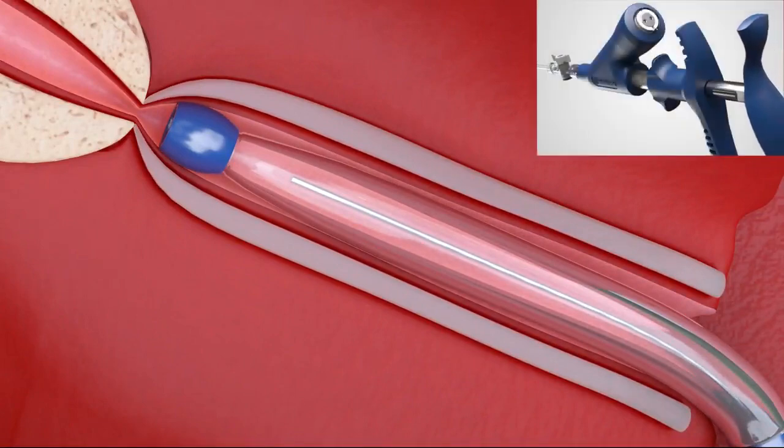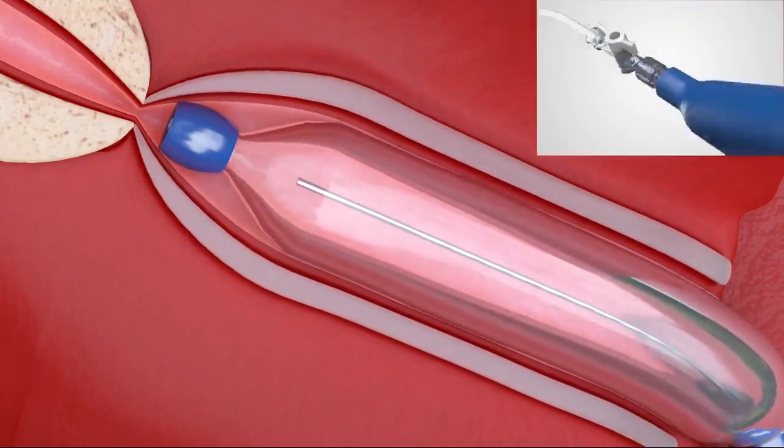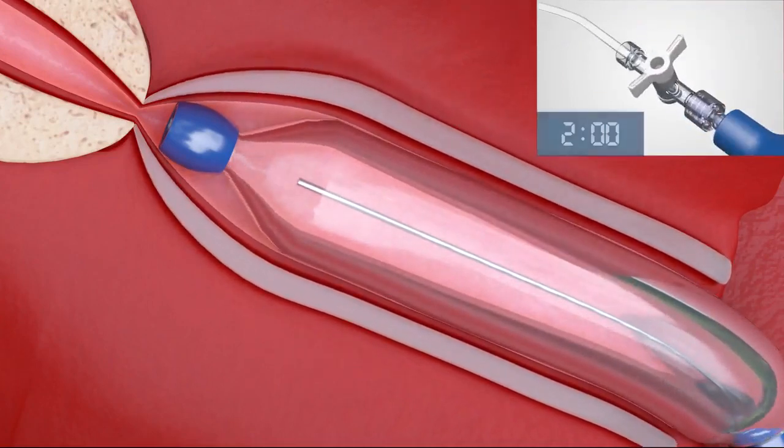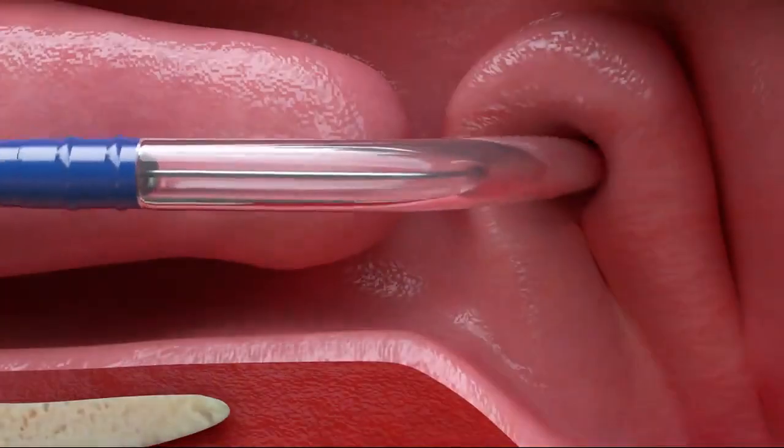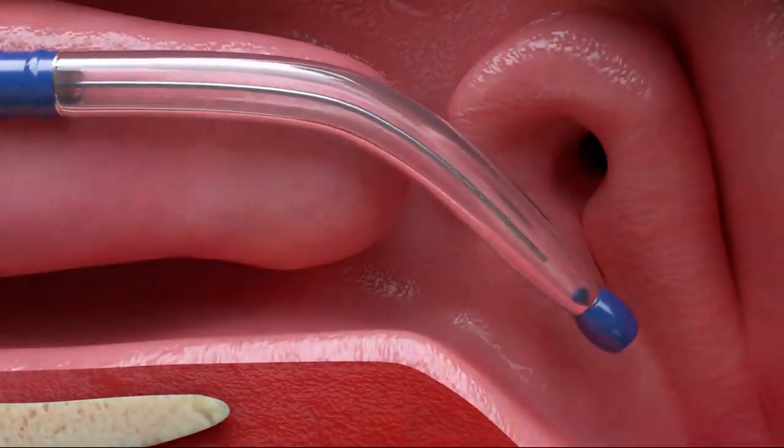Inflate the balloon and turn the stopcock valve 90 degrees, holding the inflation for two minutes. At the end of the two-minute dilation time, release pressure in the balloon and retract the inflator handle to deflate the balloon.